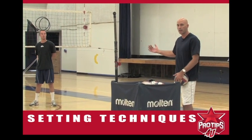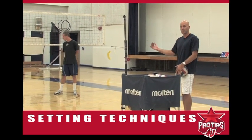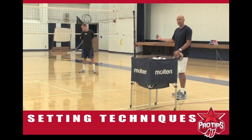The starting position — a lot of setters are taught to start at the net. But the balls are passed a lot of times off the net; they're not passed to the net all the time. So we're going to actually ask him to start about three to five feet back. That's his starting position.